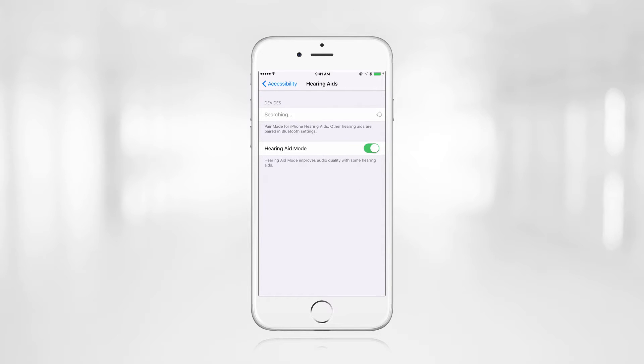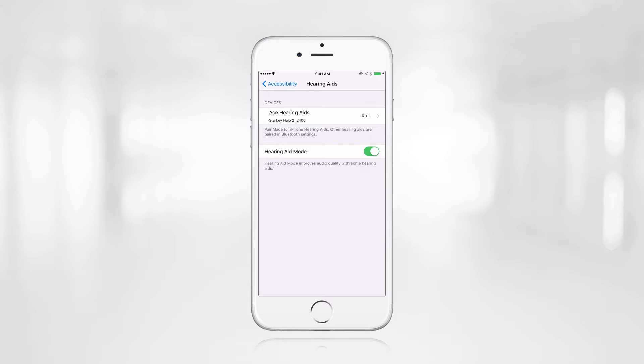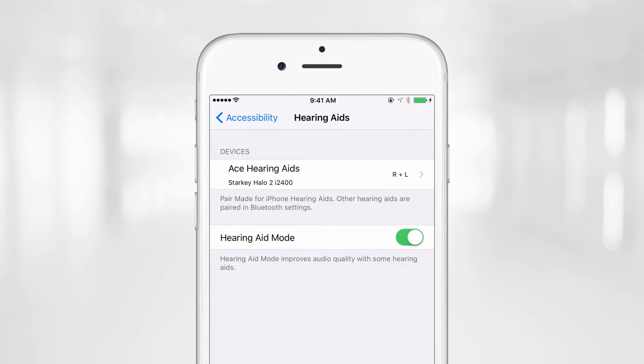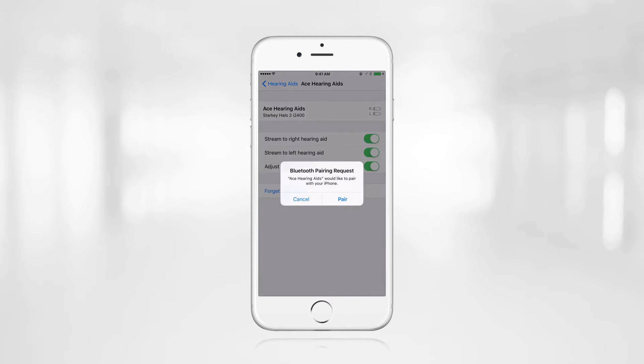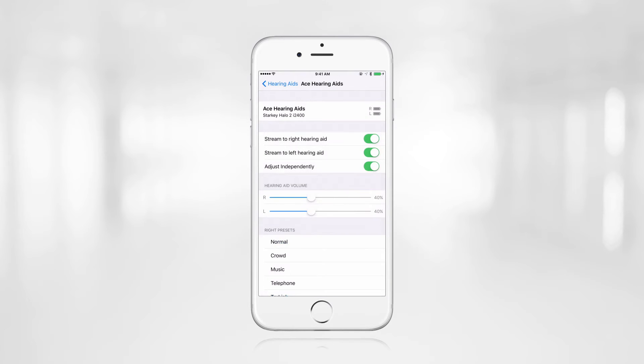The iPhone will begin searching for the Halo devices. Once the hearing aids have been discovered, they will display on the iPhone screen. The hearing aids will be identified using the patient's first name, followed by the words Hearing Aids. Tap on the hearing aid name and a pair prompt will pop up. Simply click on Pair to wirelessly connect the hearing aids to the iPhone. This pair prompt will appear twice, once for each hearing aid. Now the Halo devices are connected to the iPhone and are ready to be used with the TruLink app. It's as simple as that.